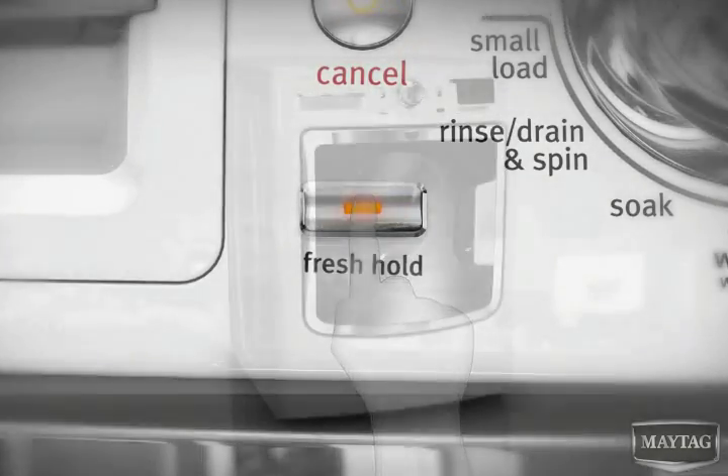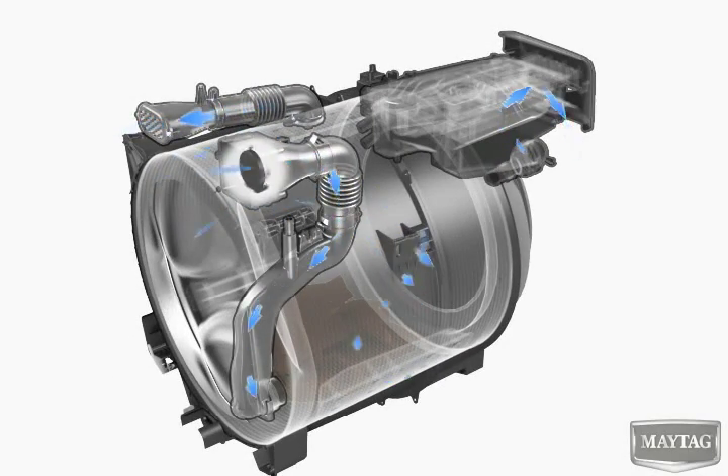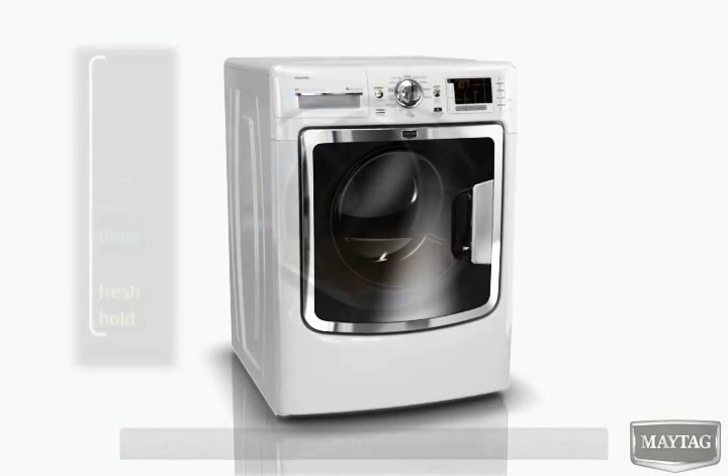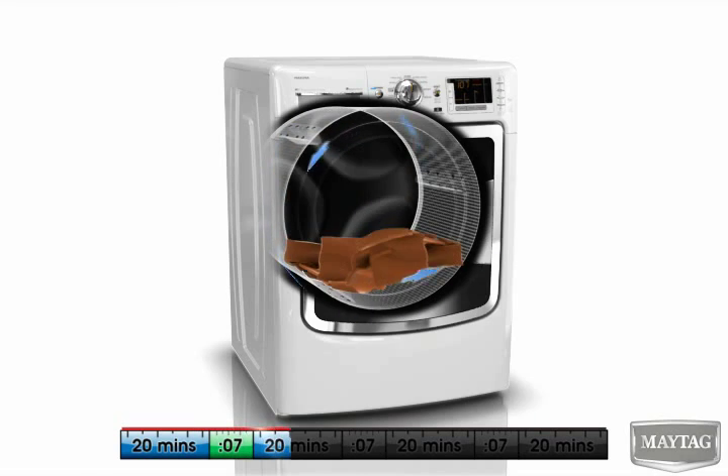When you select the FanFresh option, a built-in fan activates after the cycle is over and continuously circulates fresh air, tumbling loads for seven seconds every 20 minutes for up to 16 hours.